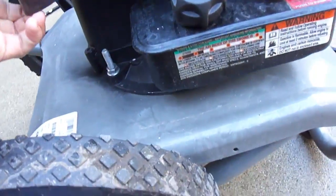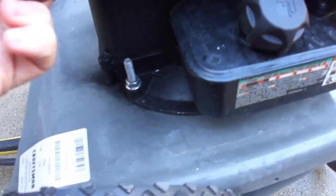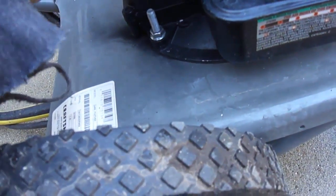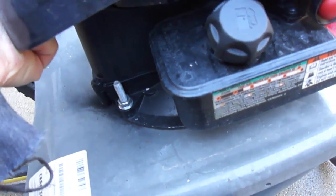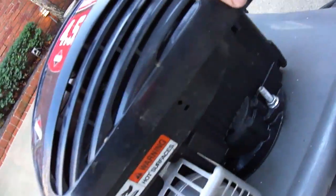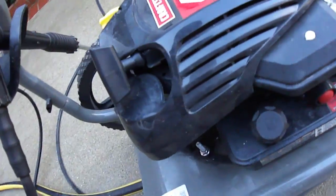One more thing — this engine is not secure on this little cart right here. These bolts are loose. The engine slides around. This whole engine moves, you can see that. I don't have my tools on me here, but that definitely needs to be tightened up, or you can start ruining the cart doing that.